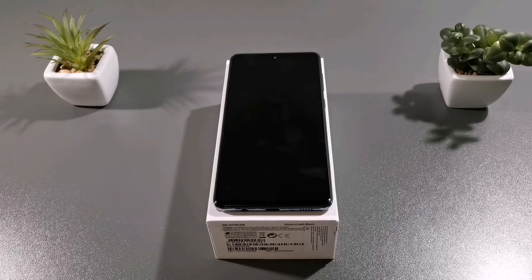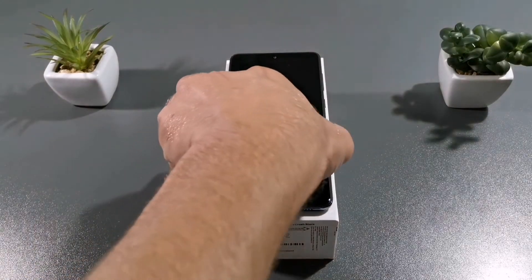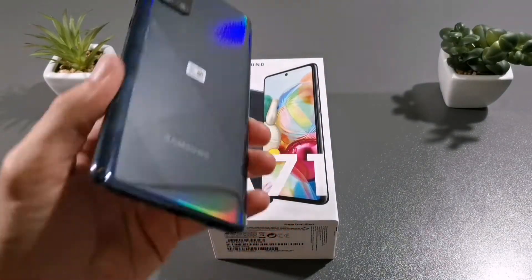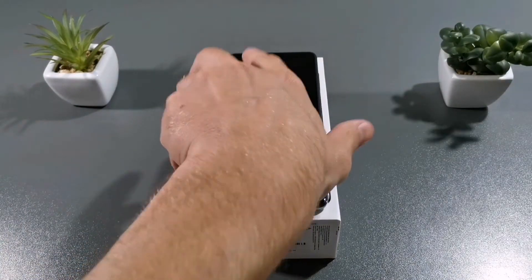Hello guys, welcome to my channel. I'm MobileFreak and today we will test the Samsung Galaxy A71 fast charging test, and let's see the charger that comes in the box.